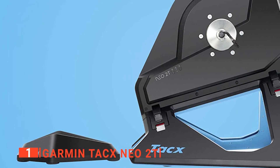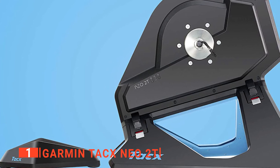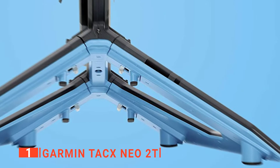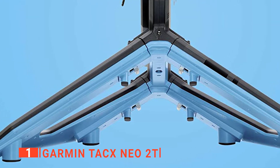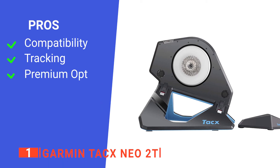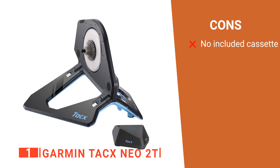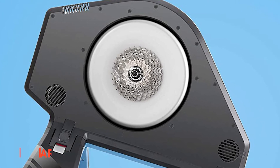The Garmin Tacx NEO 2T is programmed to react to your level of speed as you work out, and features a maximum power of 2200 watts, which is more than enough to meet your goals. If you want to invest more time and money into your indoor cycle training, you can invest in Tacx Premium to gain access to a whole range of new options on the Tacx app and trainer itself. Its pros are: it is highly compatible, it tracks leg movement, and it has a premium option. However, it has no cassette. The Garmin Tacx NEO 2T Smart Indoor Bike Trainer is an ideal option for anyone looking for a durable and reliable smart indoor bike trainer.